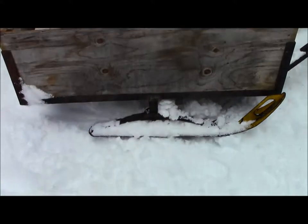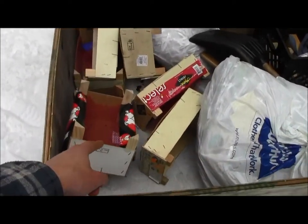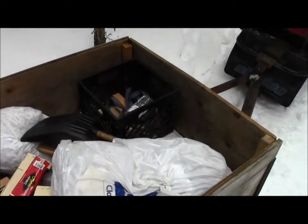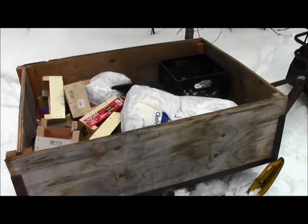Got the sides on the trailer sleigh — I should say got it loaded full of paper clementine boxes, the old-style not cardboard, and some scrap wood for burning at the shack.